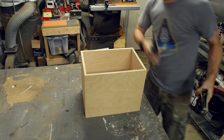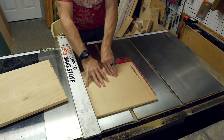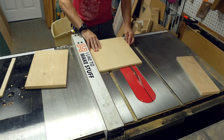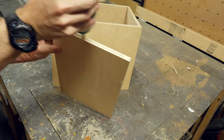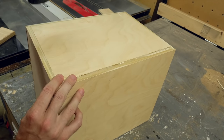I removed the clamps and then measured the opening — the top and the bottom — on the inside. Theoretically these should be the same, but just in case they're not, make sure to measure them both. I cut two pieces of plywood to fit in these openings. I added some glue around all the sides and then knocked them in with a mallet. It was nice to see that they fit so closely that I had to use a mallet to get them flush.